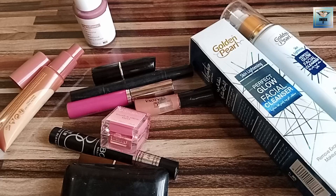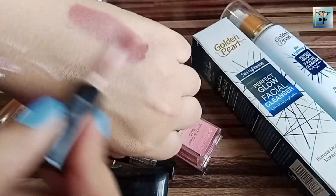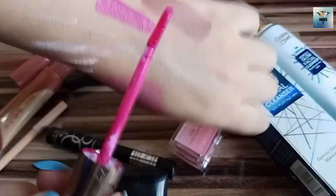I have done makeup — first I put BB cream, then I put liner, lip gloss — long lasting — and I have put mascara.